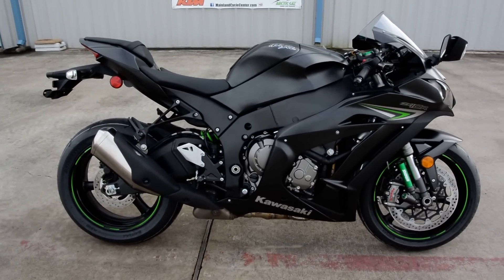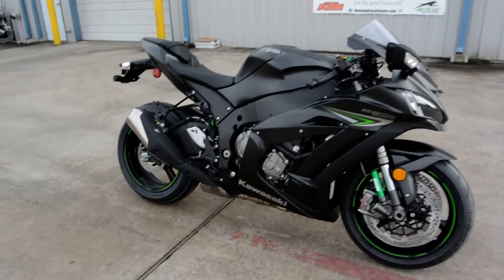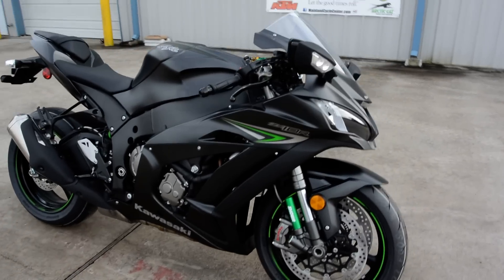Hi, Albert here with Mainland Cycle Center. Today we're going to take a look at the all-new 2016 Kawasaki ZX-10R. This is in the matte carbon gray. This bike is equipped with ABS.